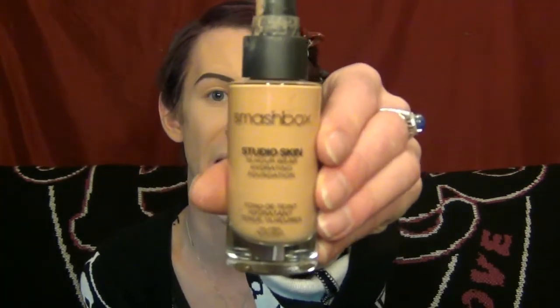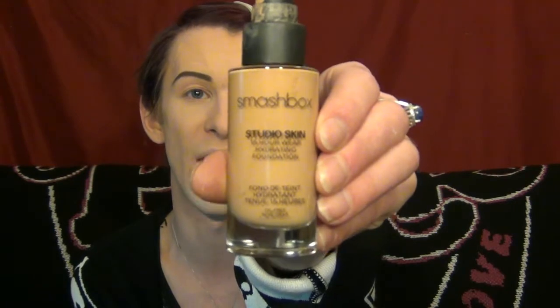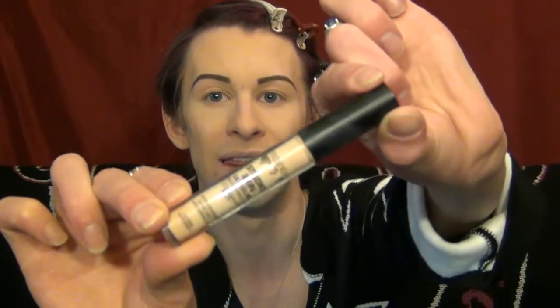My foundation today is the Studio Skin 15-Hour Wear foundation. This foundation has been one of my all-time favorites. I haven't used it in a little while, so I thought I would dig it out of the vault today. So far it is feeling fabulous — my skin looks absolutely incredible. And for my concealer, I used the Studio Skin 24-Hour Waterproof Concealer in the shade Fairlight.